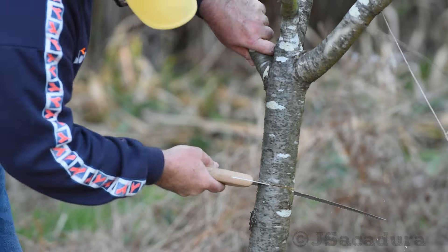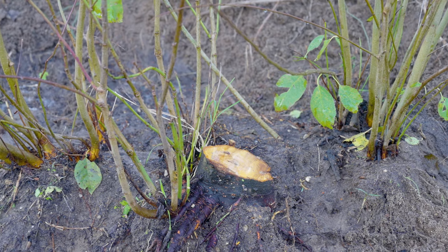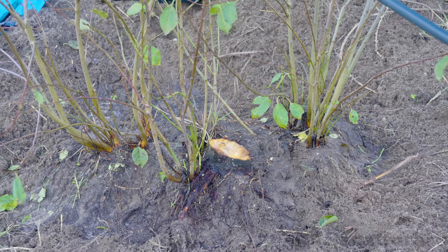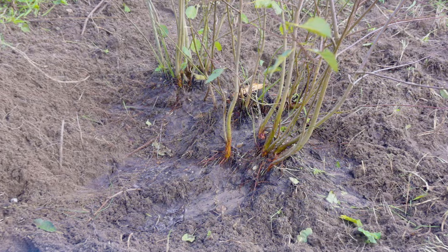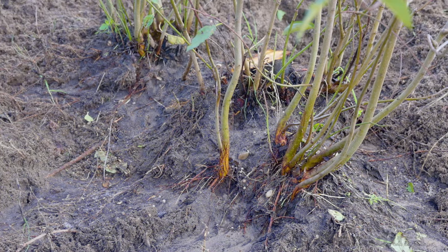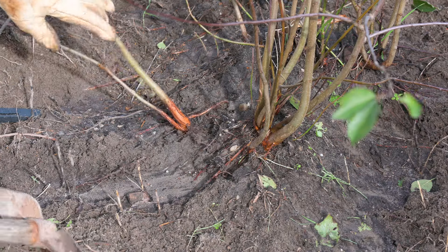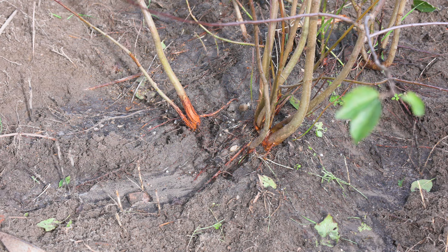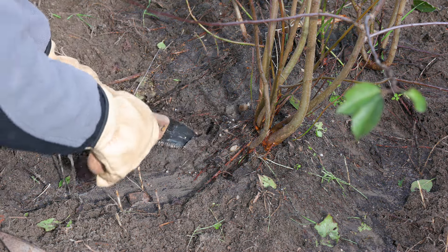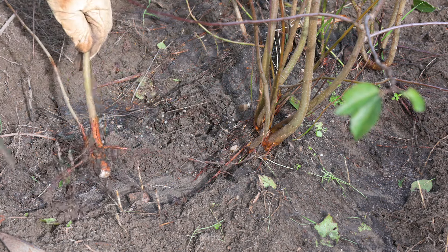If you have to cut a tree that was grafted into a rootstock of interest, don't remove the stump and root system. After a few months, several suckers will grow near the old stump. These suckers are developing from the old rootstock and will have identical characteristics. It's only a matter of freeing the suckers with a few roots to obtain new rootstocks.